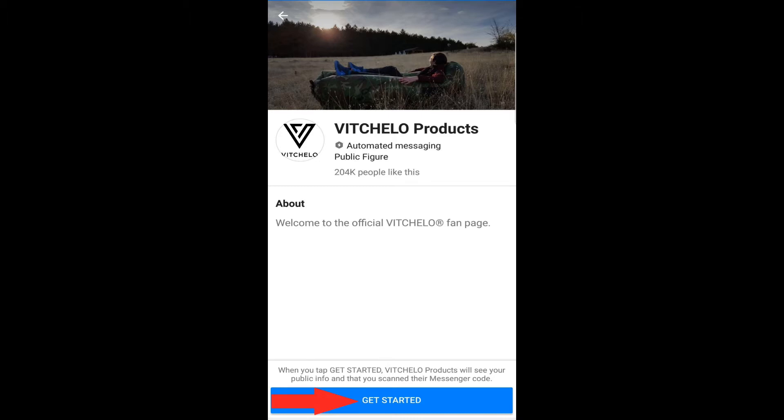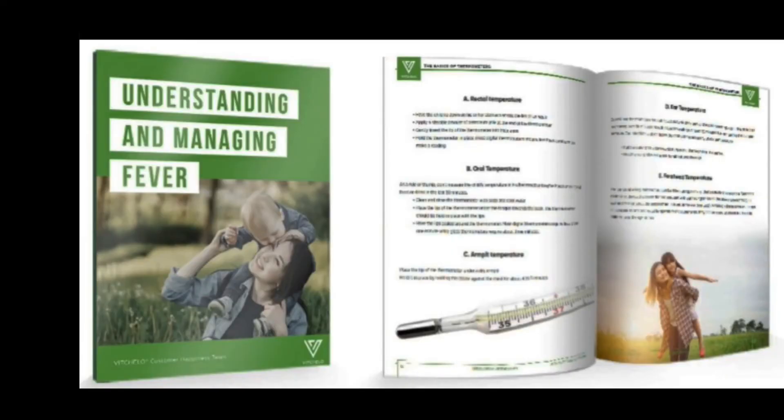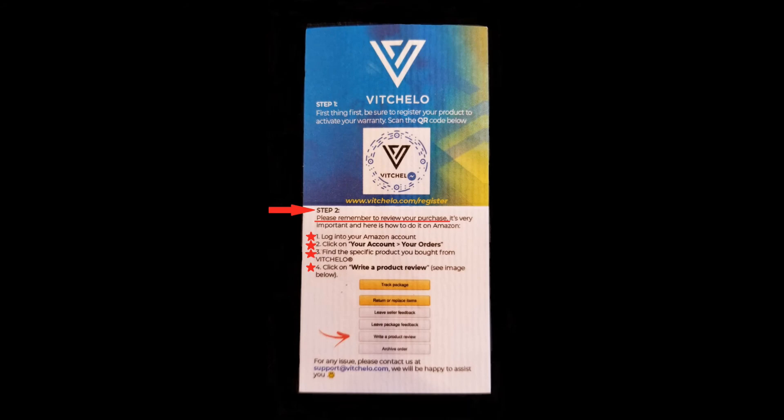If you have any questions, need help with FAQs, or need customer support, please email us at support@beachello.com. When you purchase this ear and forehead thermometer by Beachello, we send you a free eBook — 'Understanding and Managing Fever' — to your email. And don't forget to review us on Amazon; a handy little card will show you how. Thanks guys for watching and I hope you enjoy your new thermometer.